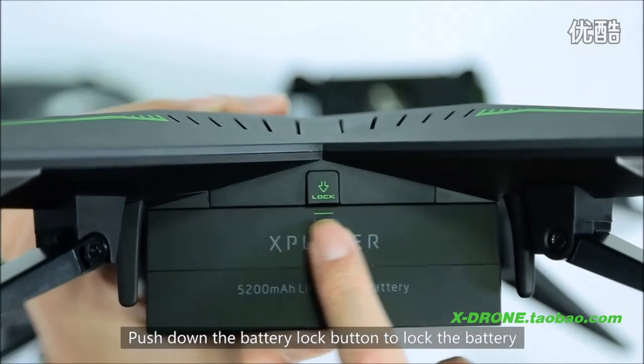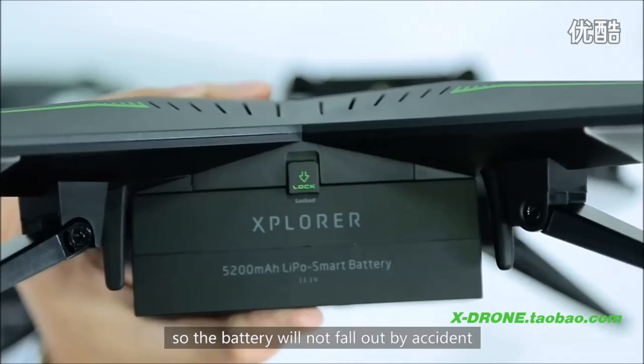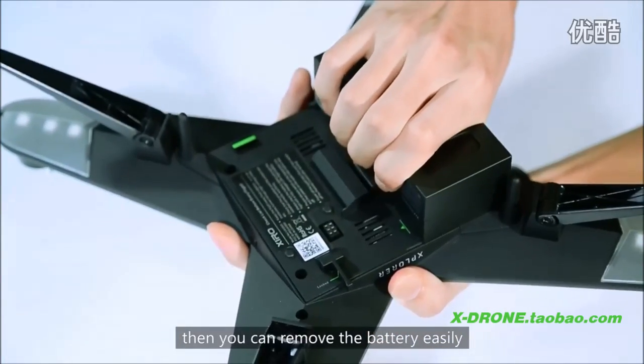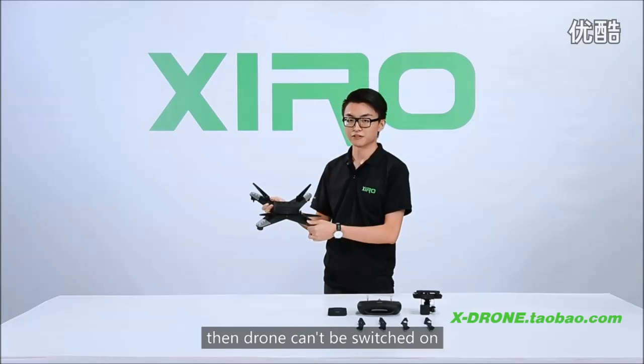Push down the battery lock button to lock the battery so it will not fall out by accident. To remove the battery, release the battery lock and then you can remove the battery easily. If the battery is not installed properly, the drone can't be switched on.